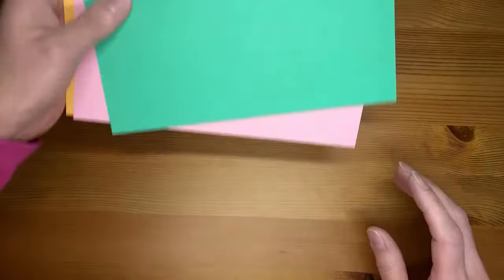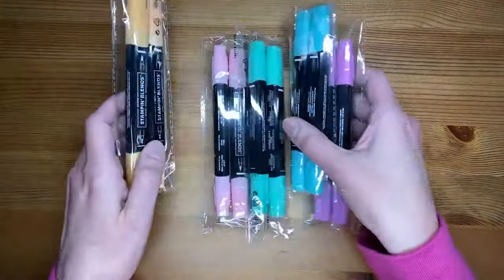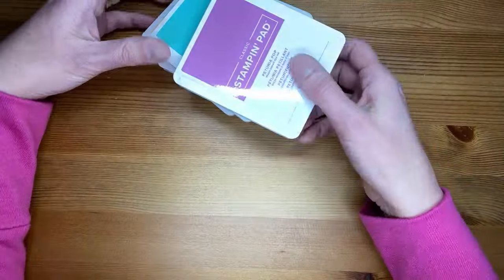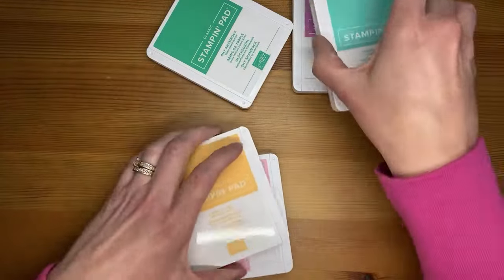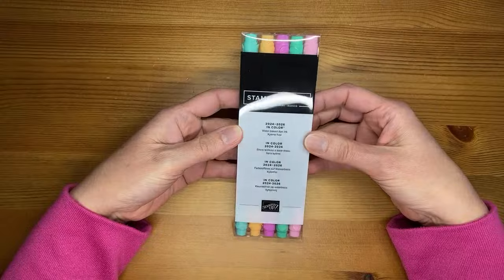So that's it for the new in colors cardstocks. And then of course there are blends in all the new in colors and ink pads in all the new in colors. There are also Stampin' Write markers in the new in colors — these are pretty and come in a pack.